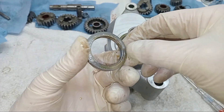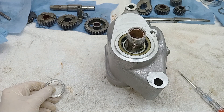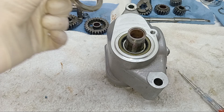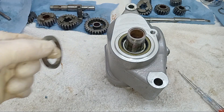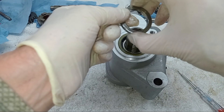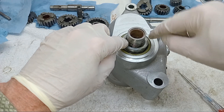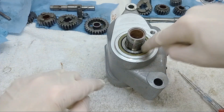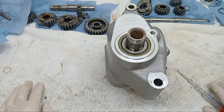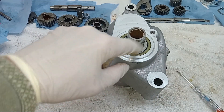We've got the spacer that the seal actually runs on, and I'm going to make sure we've got a little bit of oil on the outer edge because this is what the lip of the seal runs on. Don't forget — seals are always fitted open side towards the oil. I don't want the lip of that seal to be running dry. You always want an oil seal to have oil on it from the very beginning.